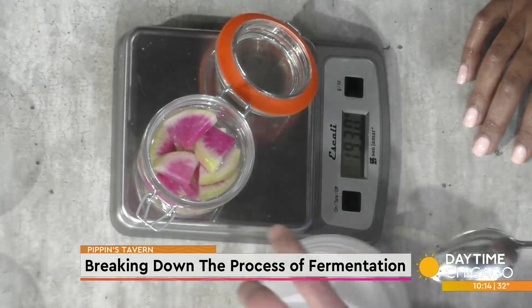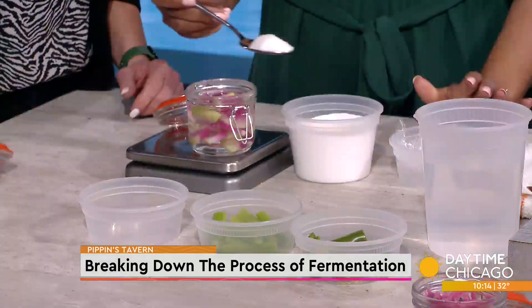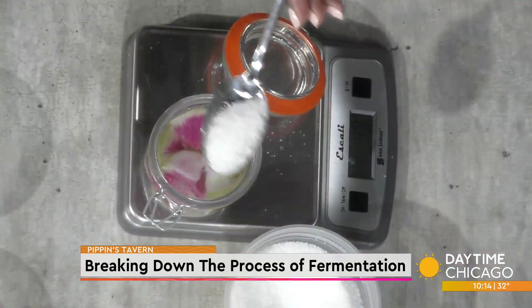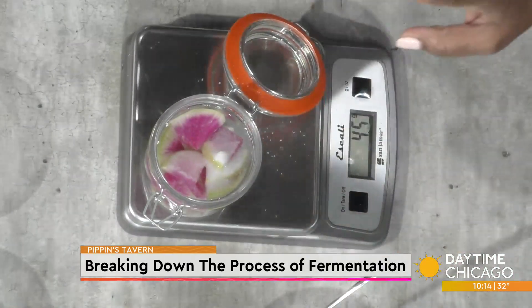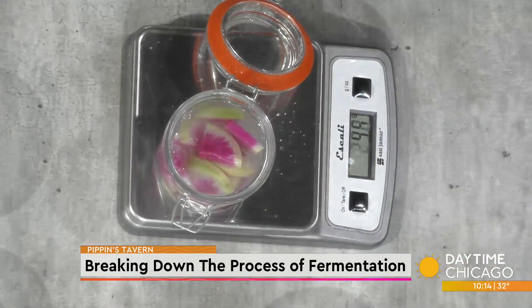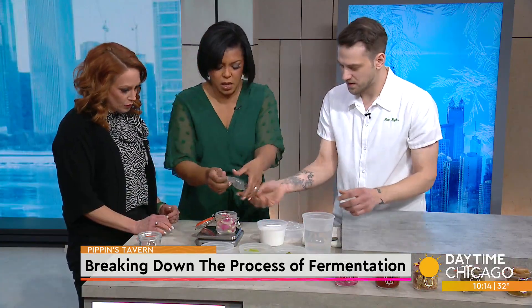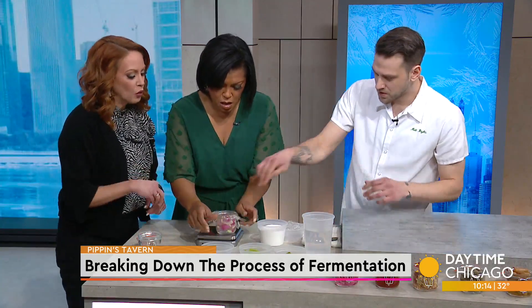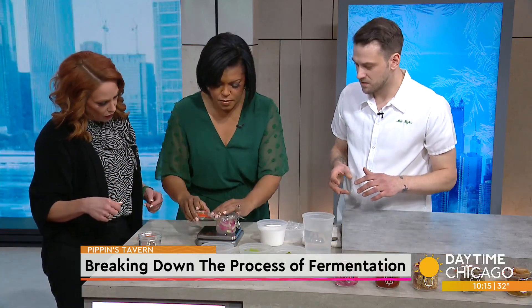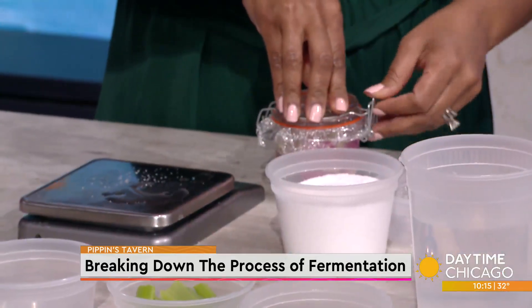We can tare the scale to zero and add the salt — going right to 4 grams. Then give it a quick stir. Put some plastic wrap over to make sure the vegetables are all submerged, to keep them under the water. Then close the mason jar, and come check it in five days. Leave it at room temperature. That was simple!